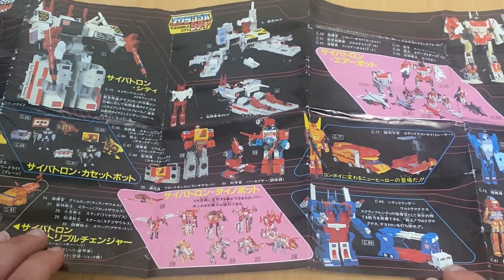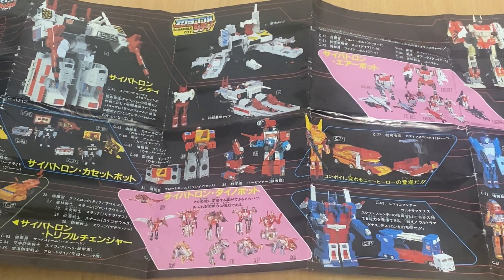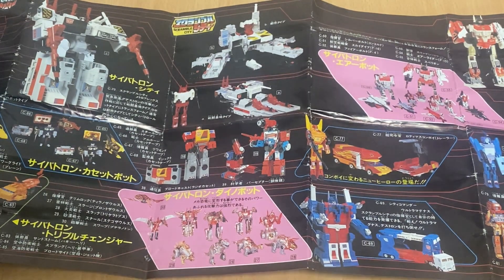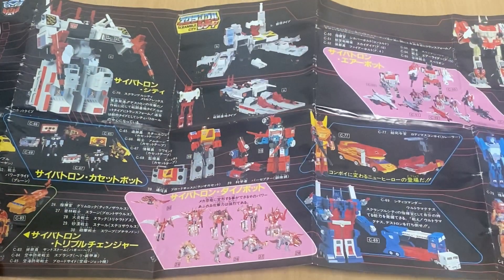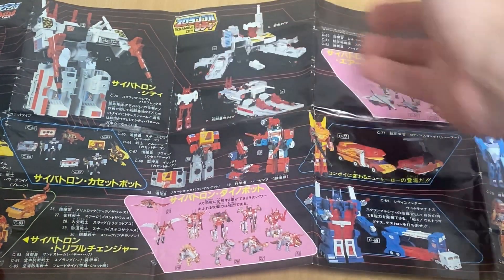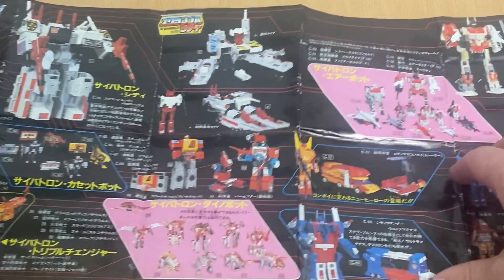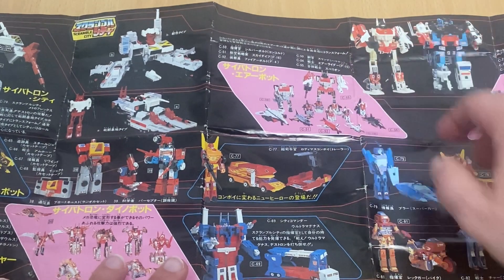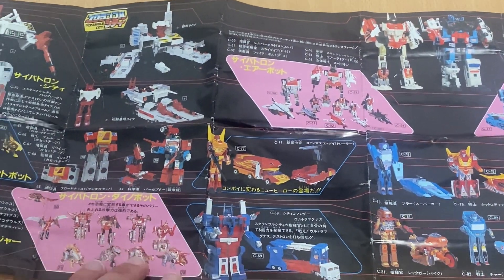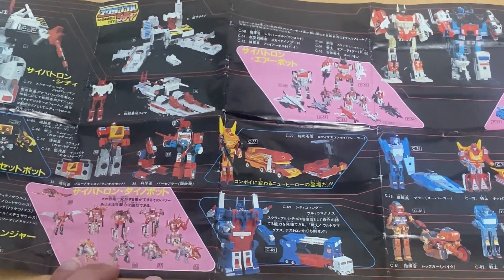For those of you who don't know, in Japan they pretty much had their own run of cartoons and they did eventually choose to completely disregard what happened with Sunbow at the end of Season 4. They also had a cartoon called Scramble City which brought together pretty much most of these characters, even though it mainly referred to the Combiners and the fact that you could scramble the limbs.